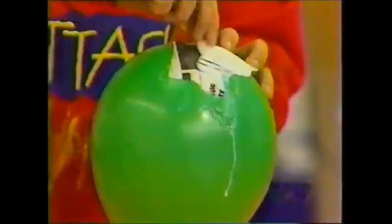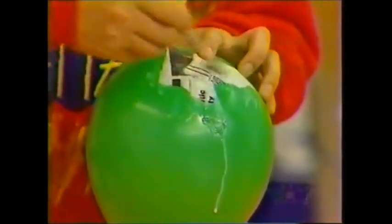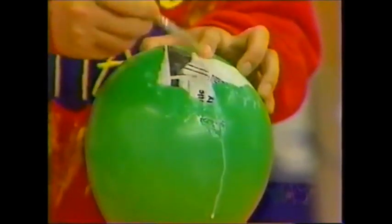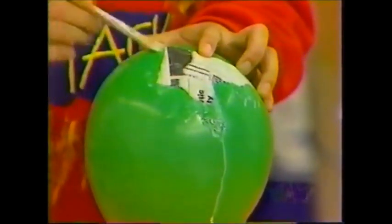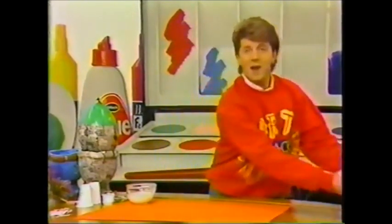Here's a tip: if you do a layer of newspaper and then a layer of magazine, you'll know how many layers you've actually done. And when you've covered the top two thirds of your balloon, leave it to one side to dry overnight.